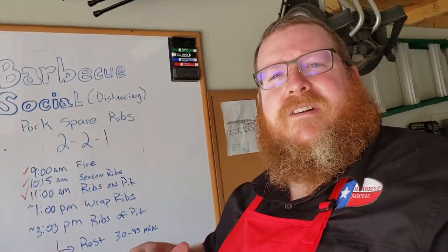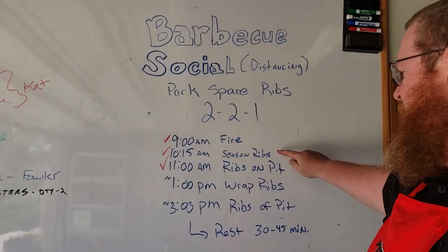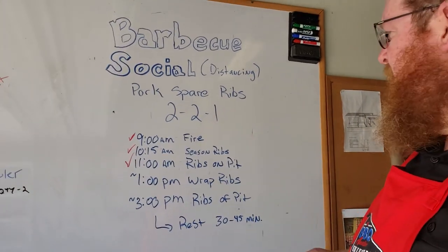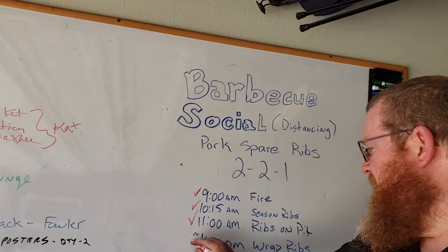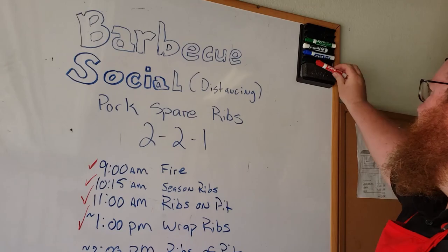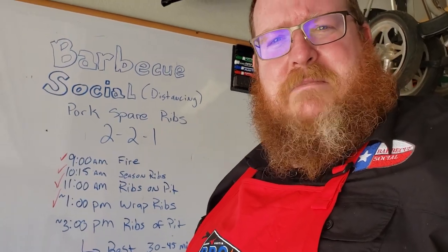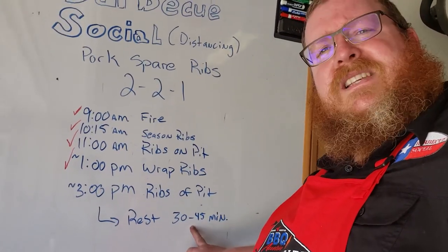We've gone through our entire unwrapped smoke. We did fire, seasoned the ribs, put them on the pit, ran them for two hours — about two hours and 15 minutes actually — and we've now entered the wrapped phase. Since the ribs aren't going to be taking any more smoke, it's just a waiting game. We just need to make sure the pit stays at a constant temperature — we're not going to open the pit anymore, just feed it wood. Keep temperature between 250 and 275, then rest for 30 to 45 minutes.